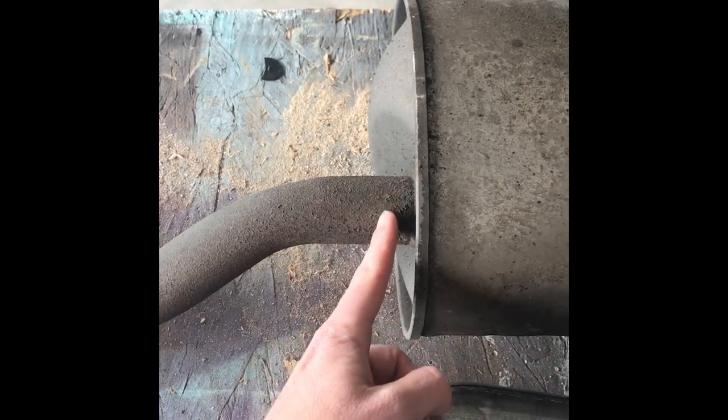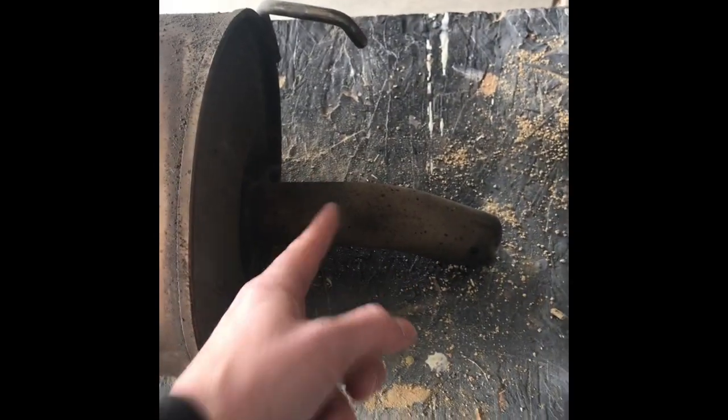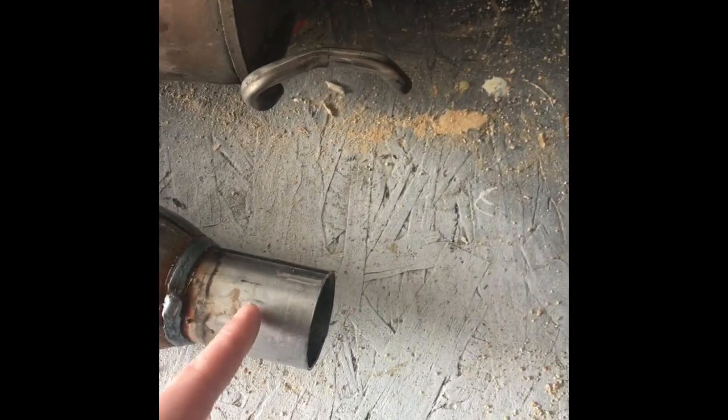I'm gonna use the factory pipe — utilize all this existing stuff. I'm actually gonna cut it off here and cut this tip off, and probably weld this tip onto the end for now. Then I'll get another tip later.